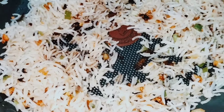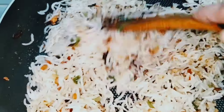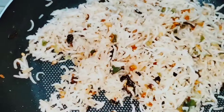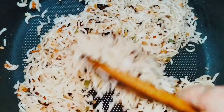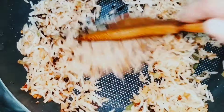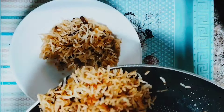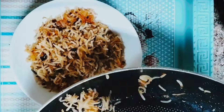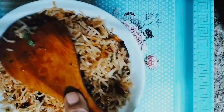Soya sauce is good. This is the rice cycle, so you can taste the rice cycle.